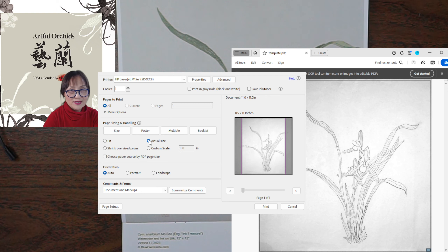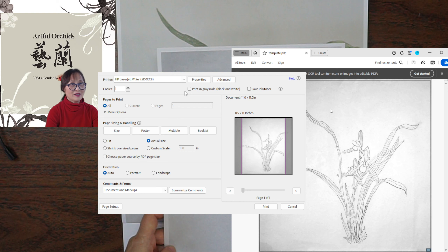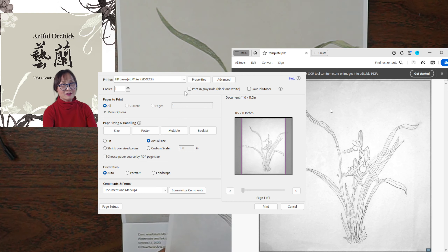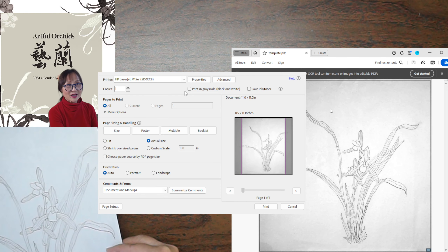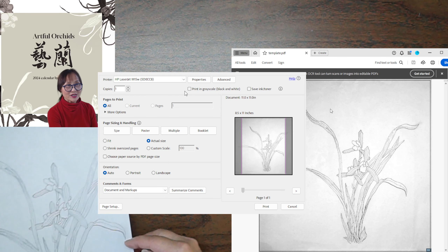With 'actual size', the white part shows the real image at 100% scale — the exact size. However, some edges, like the leaves on the sides, appear in gray, meaning those parts are missing. You can use that as a template and add those parts back in.